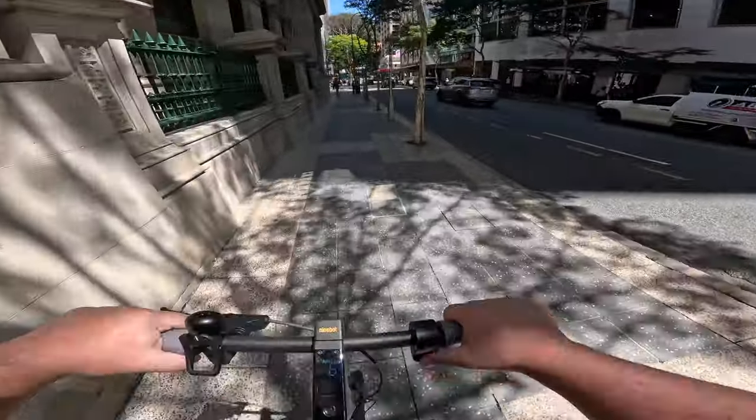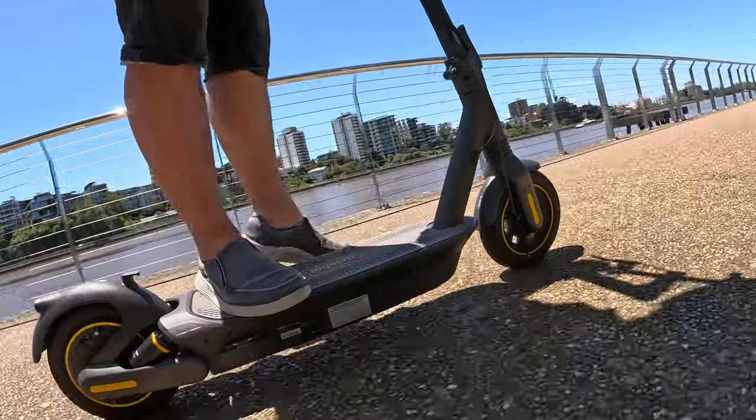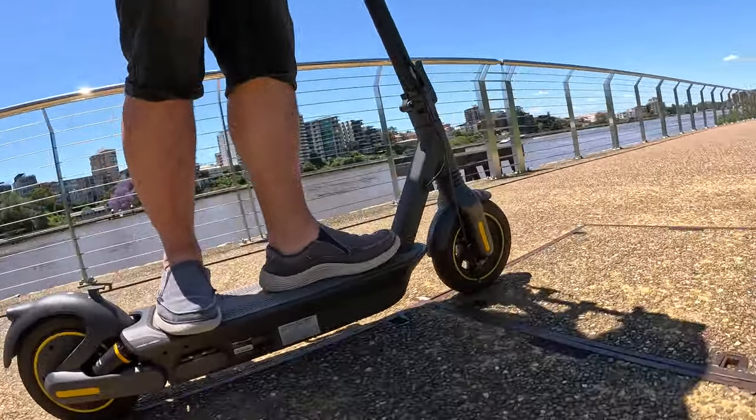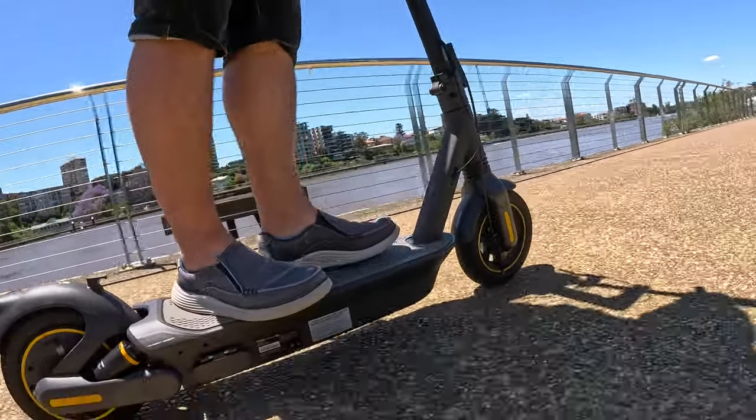Having that brake right there on the handlebar improves your response time so you can stop a lot faster. It also has a new ergonomic design — it stands up taller, the handlebars are wider, and the deck is longer — which makes it more comfortable for you as a rider to stand more comfortably and enjoy your ride.